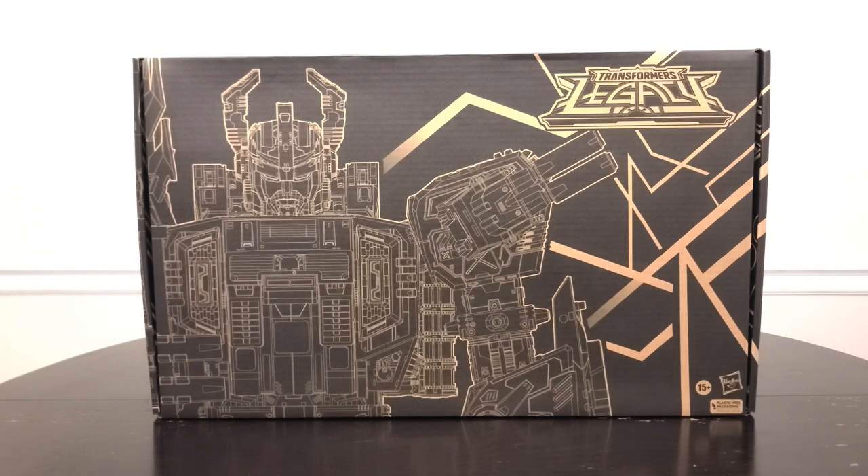Welcome back everyone. Today I am beyond excited to be showing you a review for the new Transformers Legacy Generation Selects Titan Class Black Zarek.